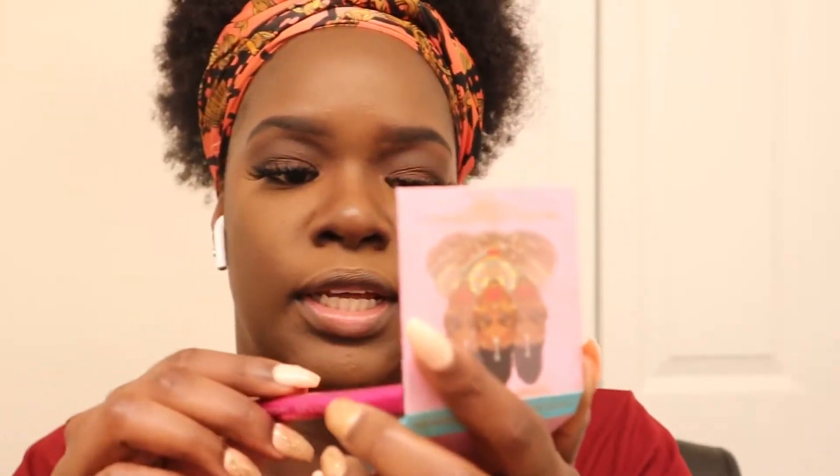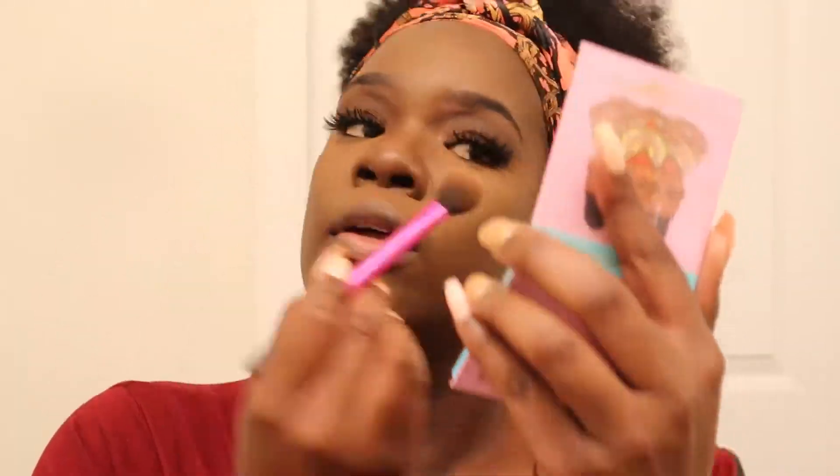The contour brush is from Real Techniques, and also the highlight brush. I'm using the Juvia's Place highlight. And that is the base! Let me go get the stuff for the lips and I'll be back.